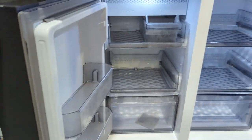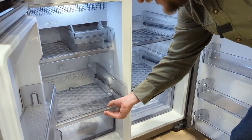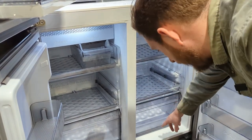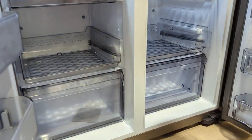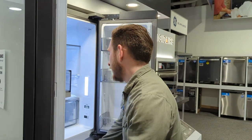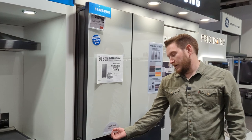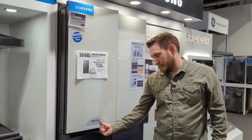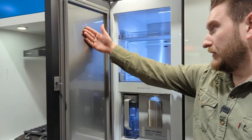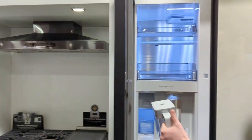On the door bins across the Flex Zone or all-purpose freezer section, there are three bins on each side. The drawers are adjustable for quick access, and you can customize labels for different contents like meat, fish, or pizza. On the interior of the left door there's an open beverage center — push the bottom flap to open it, and it has metal cooling on the left side.